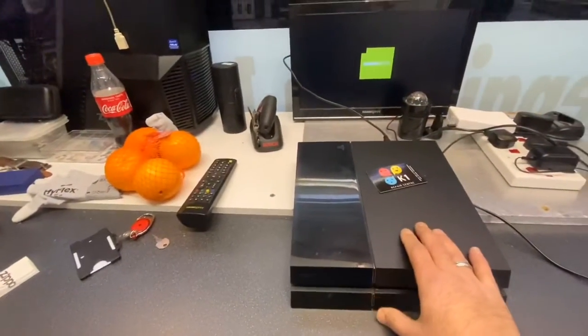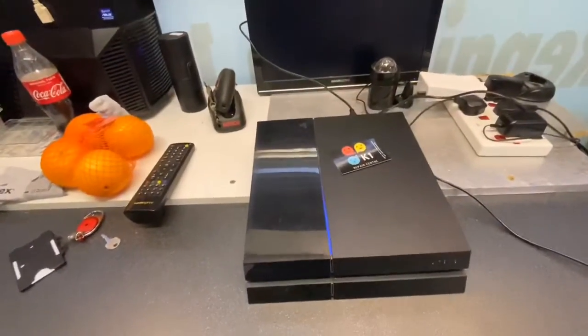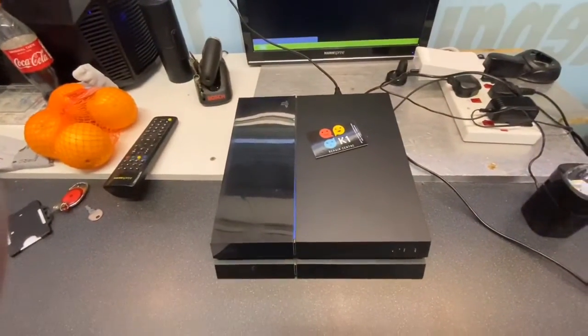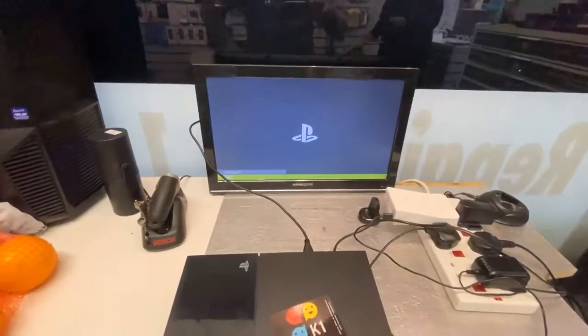Turn it on — look, it's working. Let me check before I finish — see how it looks, I think it is good.